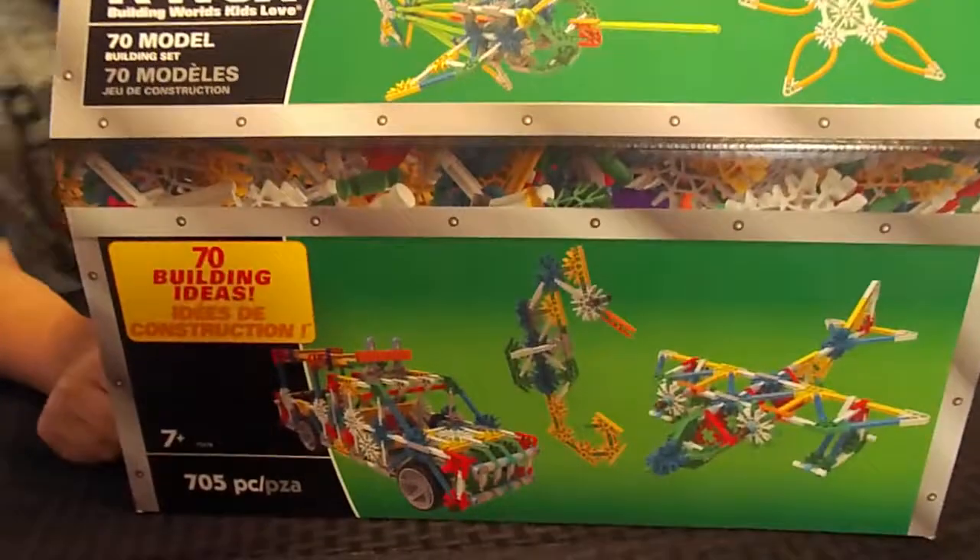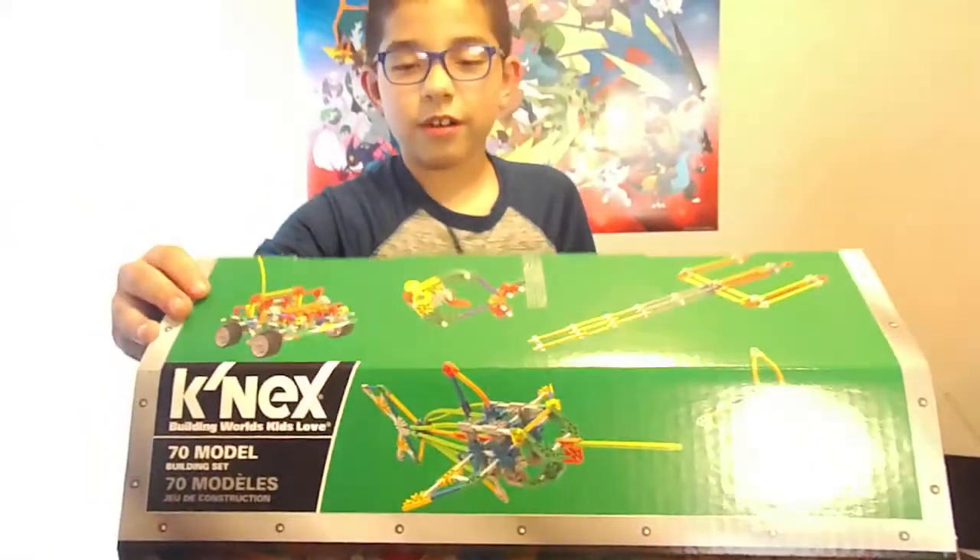705 pieces, actually — 705, you're right. And Nettie's been dying to open it, so here we go.